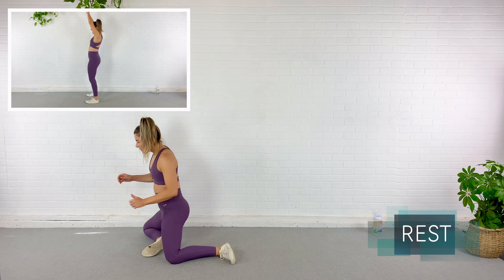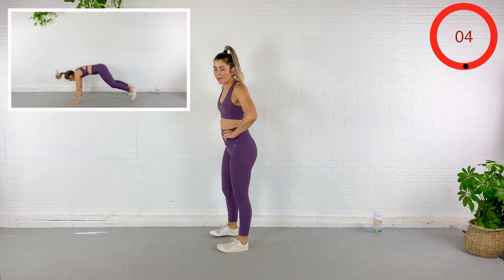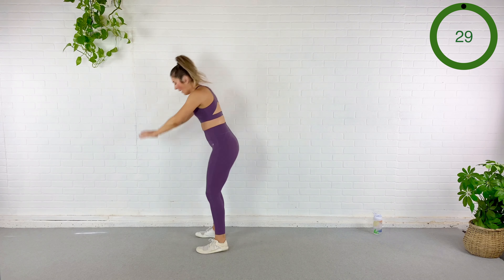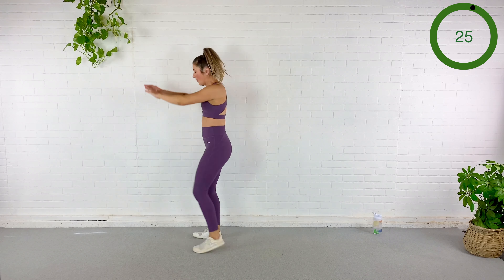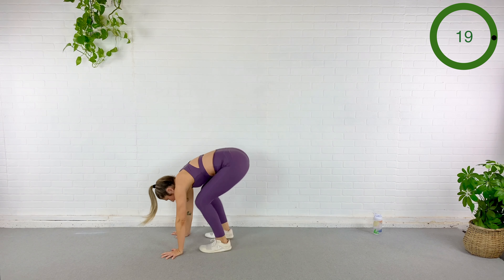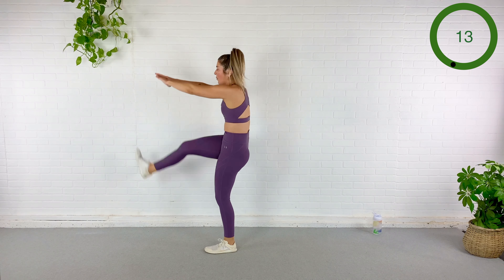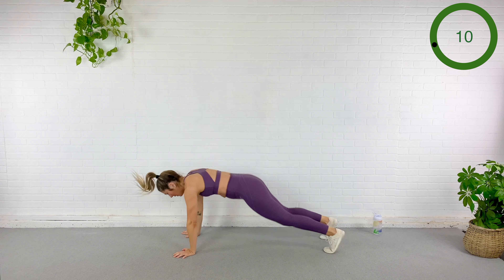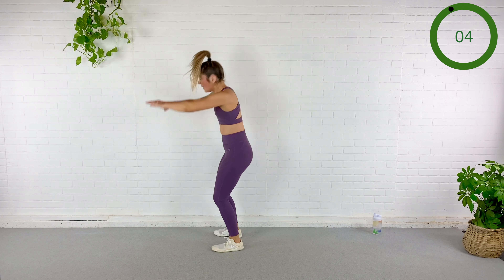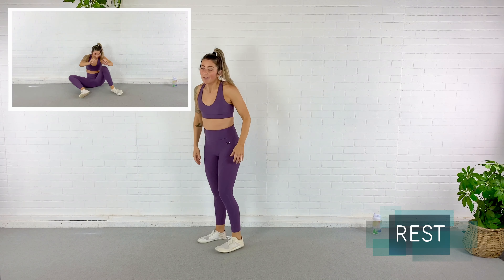Rest. We've got those burpees — kick, kick, pop it out. In three, here we go — kick, kick, pop. You've got about 15 seconds left. Abs are pulled in. Rest — coming back down, 90-90, stand up from the knees.